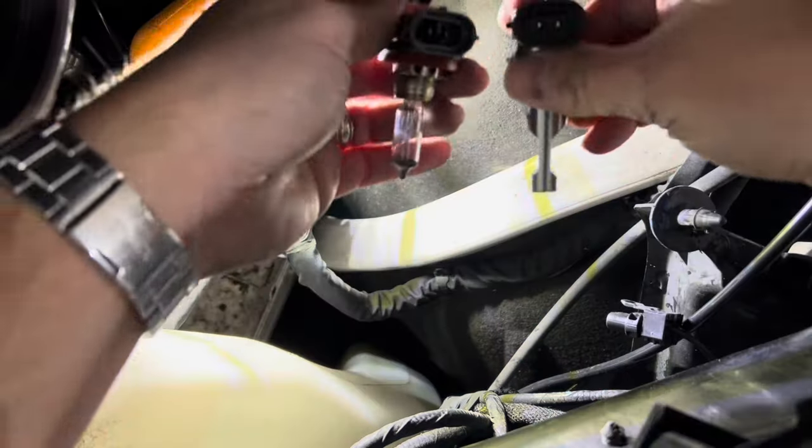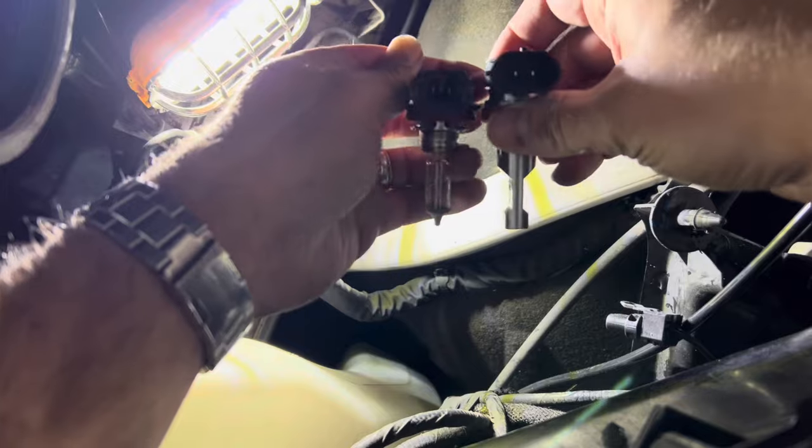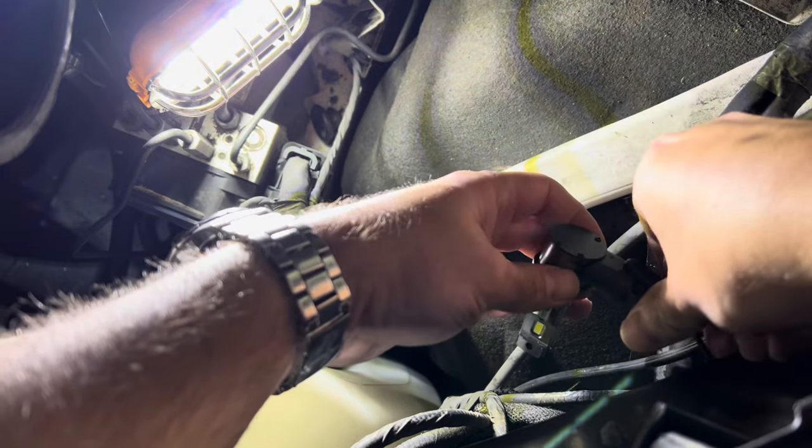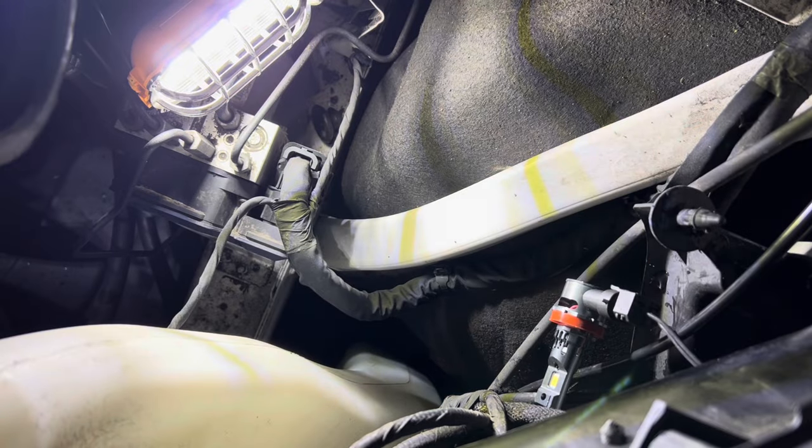When replacing the bulbs I wanted to ensure the base was the same. These LEDs were a bit longer but ended up fitting well. Fasten the new bulb until it clicks in, and then test the bulb before putting everything back together.